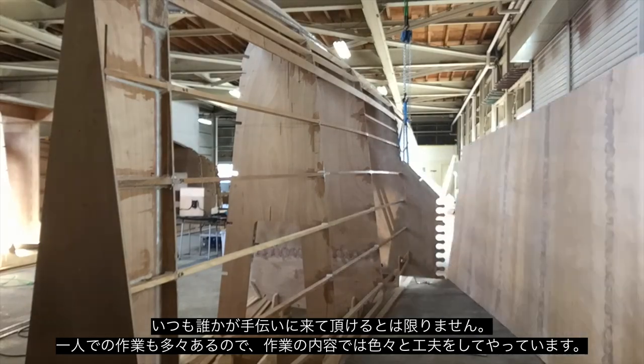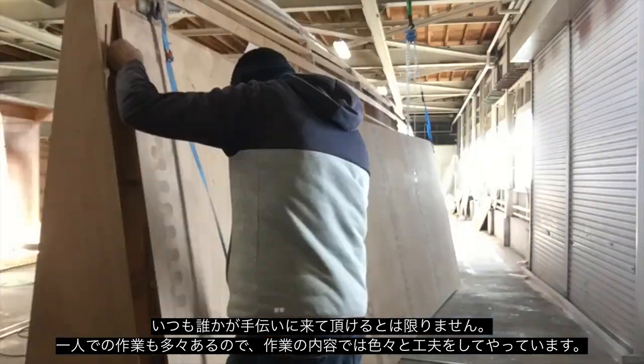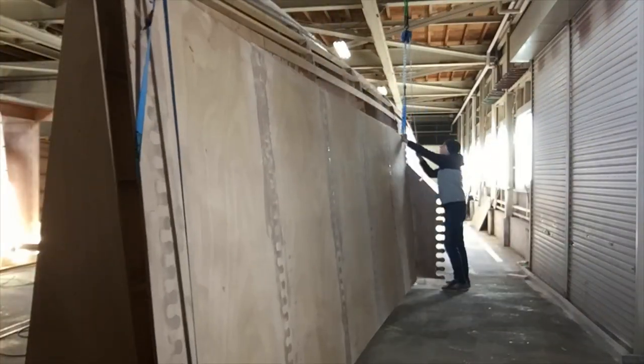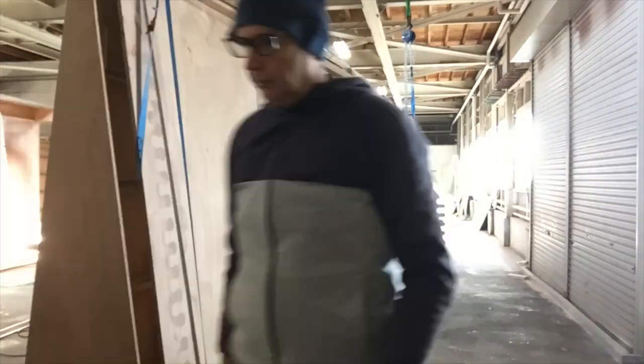Most of the time I work by myself, so it can be a bit tricky trying to move these panels around. A bit of bar on the floor works as a roller, and then some chain blocks and I was able to lift it all into place.